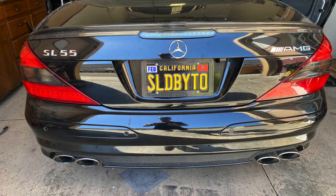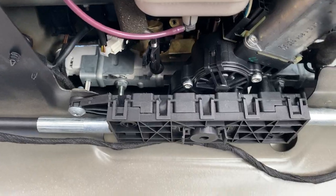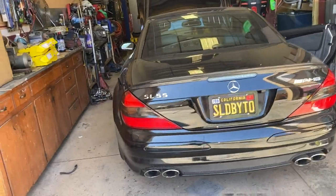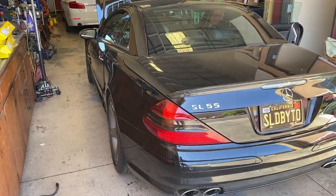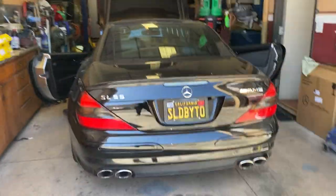Here we go — this is what the third brake light looks like on the SL. Super updated, looks way better than the red one, especially the one I had originally on my car. We put the bolts back in. We left the trunk liner out because we were still working on the rear end of the car with the gas tank. But here it is — looks better than it did before.